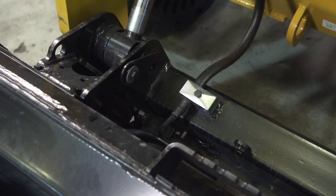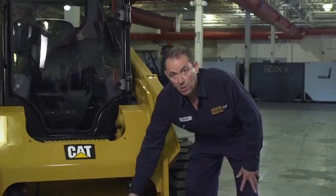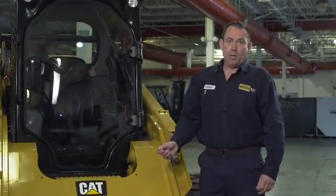Moving on to the quick coupler — this is equipped with a standard coupler, which is a manual coupler, or there's an option for an electric quick coupler. Manual levers should be used to unlock by hand; no need to put a pipe or any other kind of tool on. There is a grease fitting at the base of each pin for your bucket lock, which you can put down with ease to unlock, or on your electric coupler, lock and unlock.